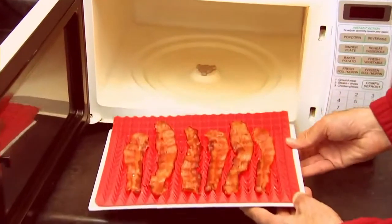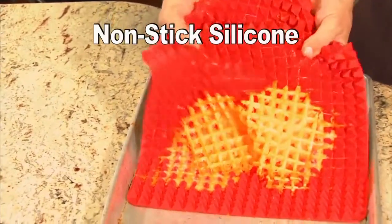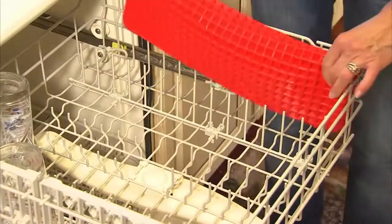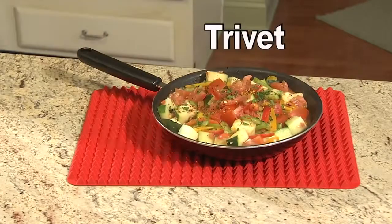It's microwave safe, so bacon fat just drips away. Made of non-stick silicone, it cleans up in a snap. Watch as this melted cheese just peels right off. Amazing! It's dishwasher safe and rolls up to store in a drawer. You'll find dozens of other uses too.